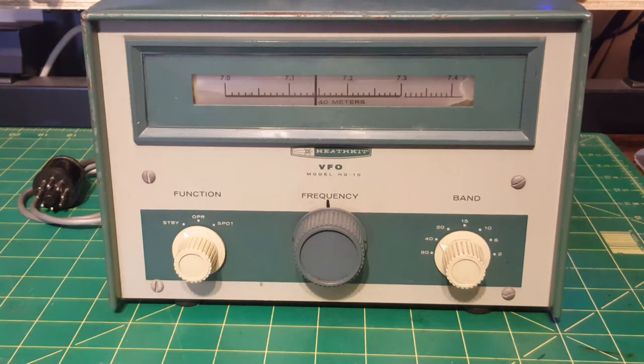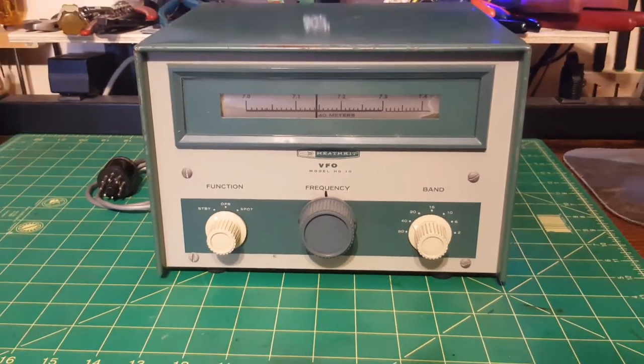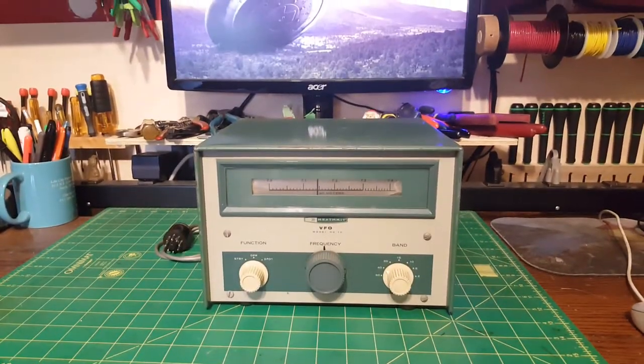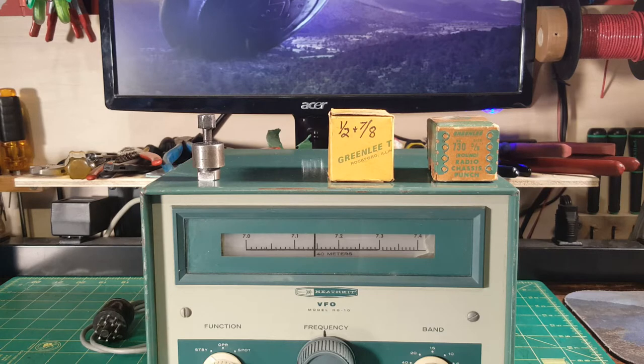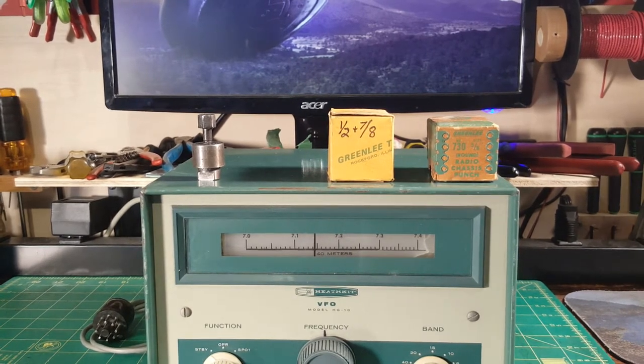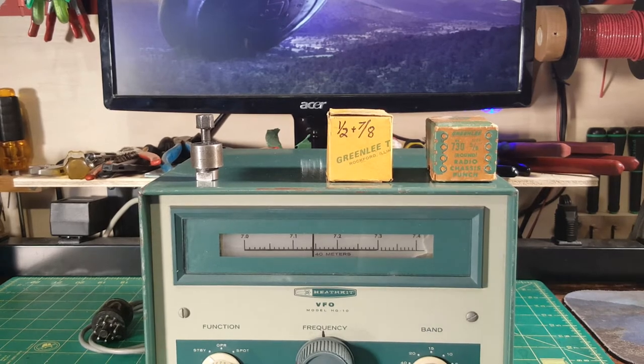Got the UFO out of the way. Today is your first bench tool tip. You might know what those are — they're Greenlee punches. They're crazy expensive. I only have three. There are two of them in that box.